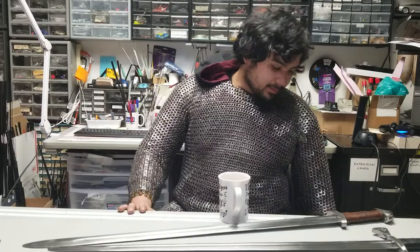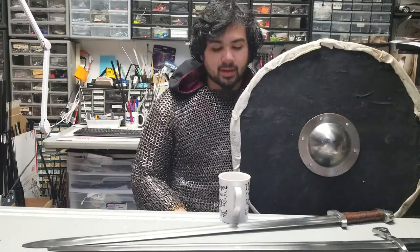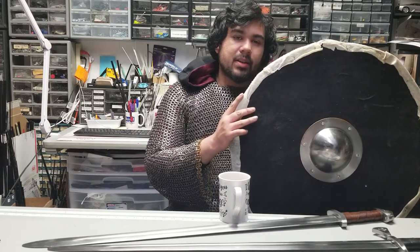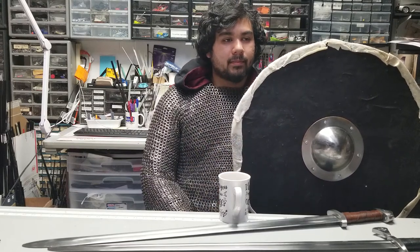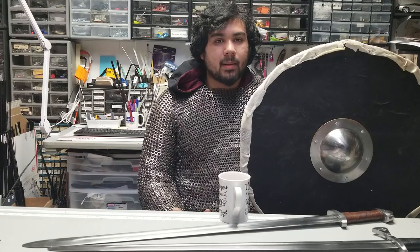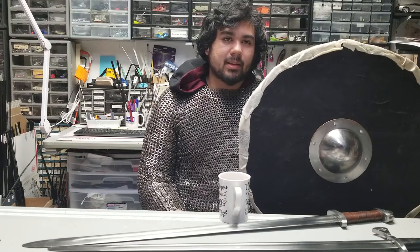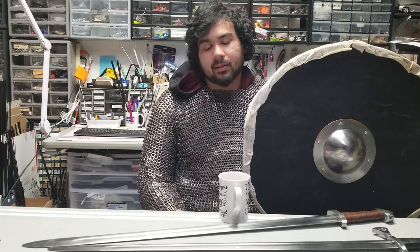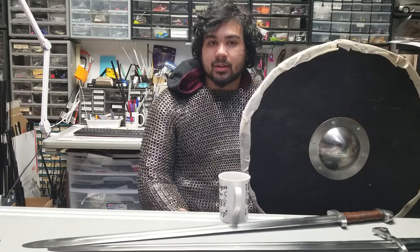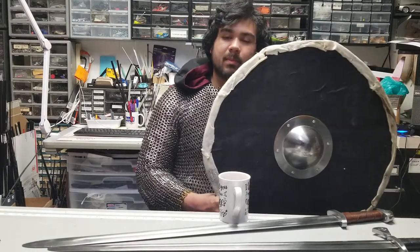Other things about the Vikings — I mentioned the shields before. A big misconception, popularized by things like Skyrim and movies, is the idea that the rim was steel or iron rather than rawhide. Using iron or steel would be more durable on the rim, but we don't find a lot of archaeological examples of that. Even accounting for leather and rawhide rotting over time, iron still isn't found on nearly the same level as remnants of rawhide on preserved shields. The common Viking who isn't a Jarl, Thane, or Housecarl could afford leather or rawhide more than a giant band of iron.